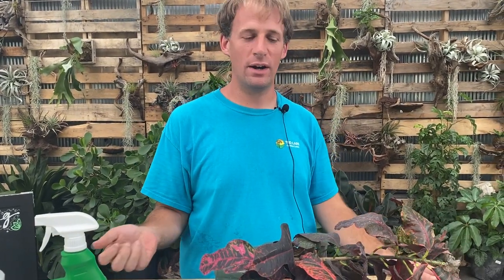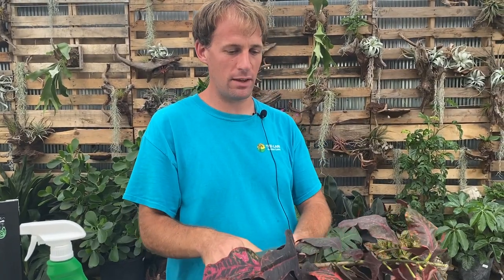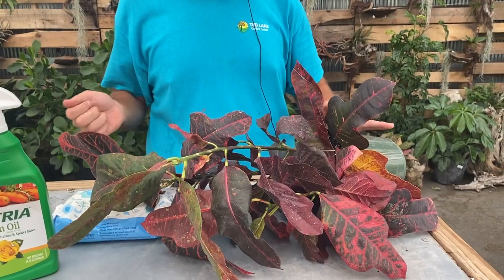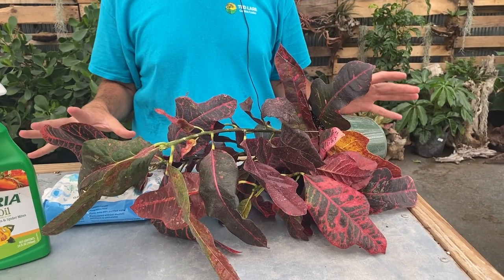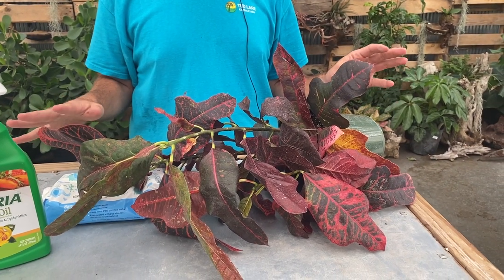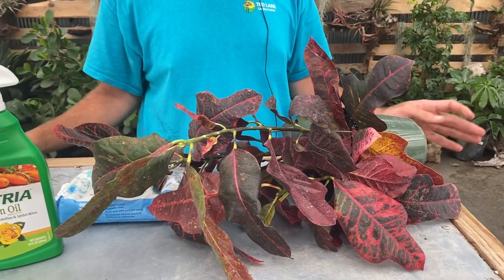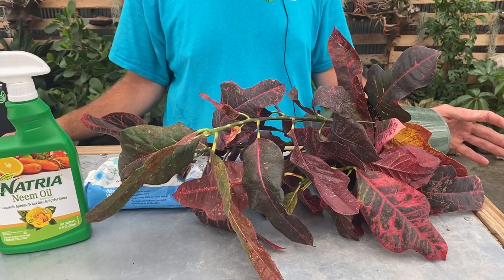I wouldn't use the pressure you'd use to wash a car — definitely not a power washer, because you'll get the spider mites but the plant will be gone too. Just use a regular garden hose and do both sides, tipping the plant over to each side. You're just trying to really wash it off. If it's winter, can I do this inside in a sink or bathtub? Yes, you can totally do it inside too — in the sink if you don't want to go outside or maybe don't have access.